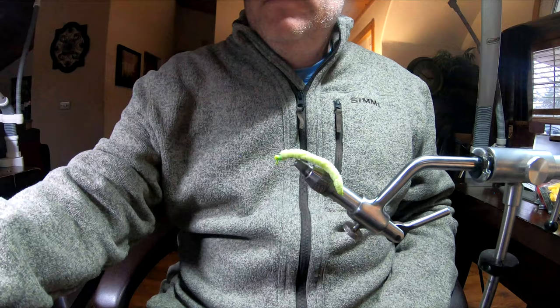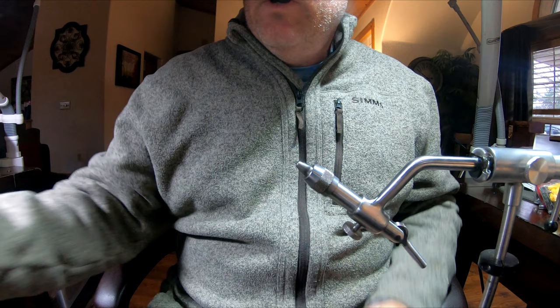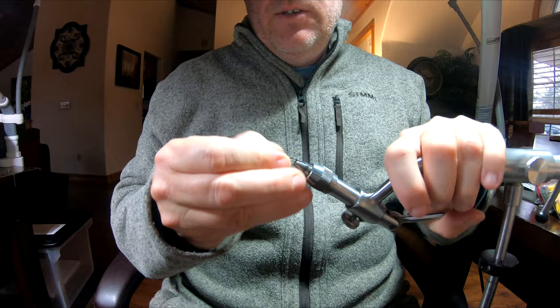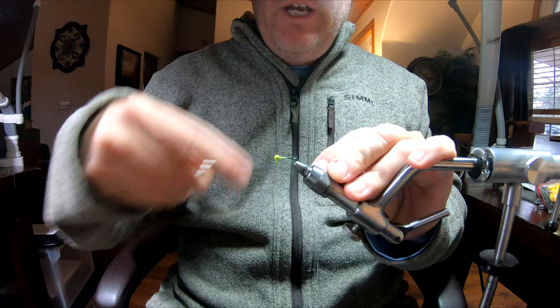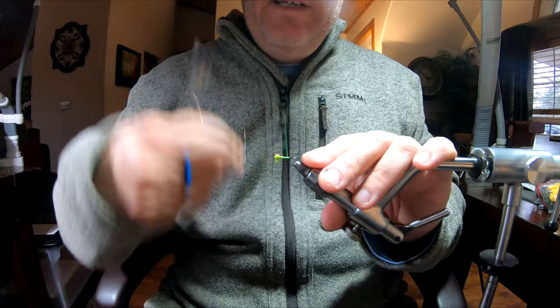Let's get started. We're going to use the jig that I actually pour — this is a black nickel finish so it's not going to rust. I'm using UTC 140. I like a floss thread when I'm tying something where you're going to see a lot of the thread on the shank and you can't hide it. We're just going to do a smooth base.